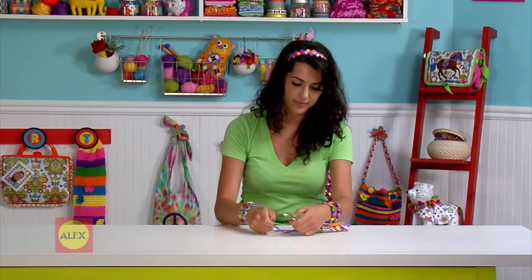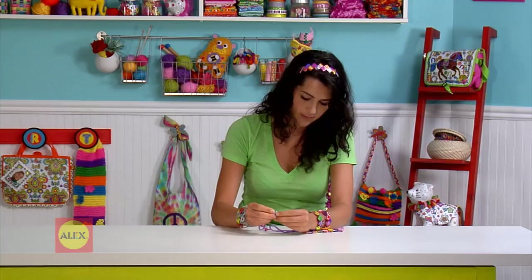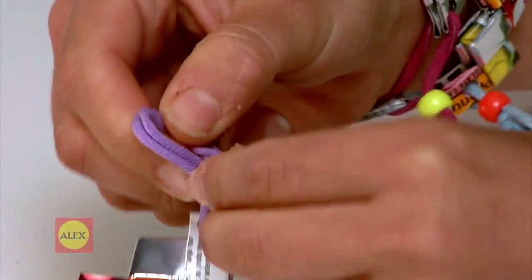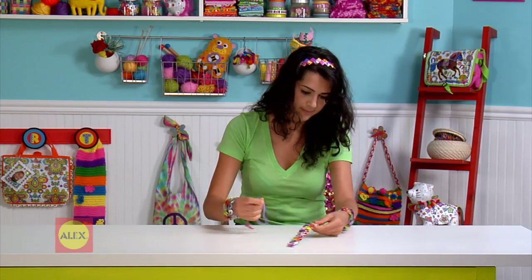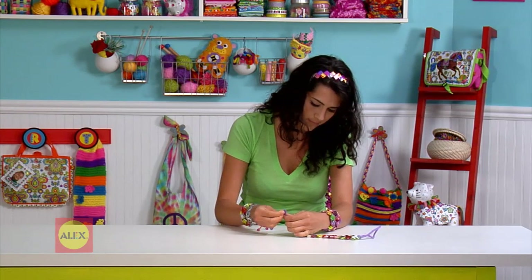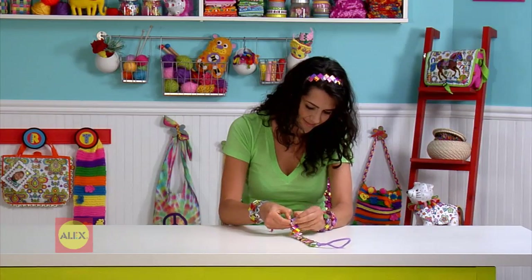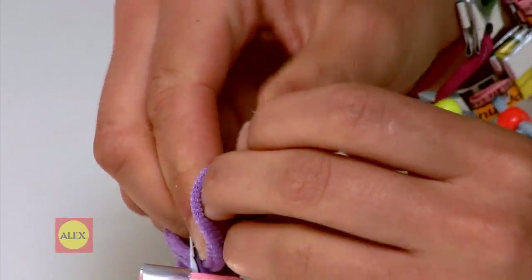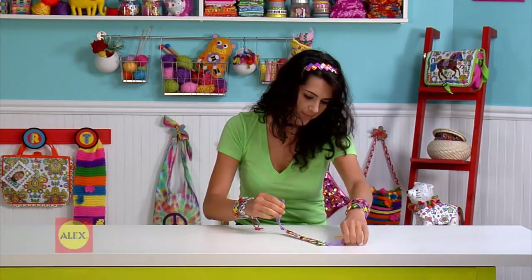To make a headband, you'll do the same thing, but this time you'll make a longer chain. To finish it off, thread one elastic loop through the hole on each end. Tie the loops to wear.